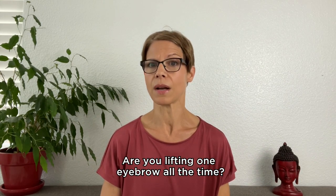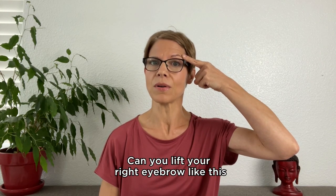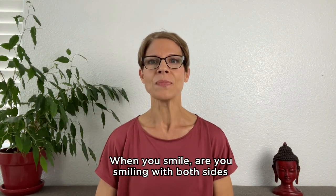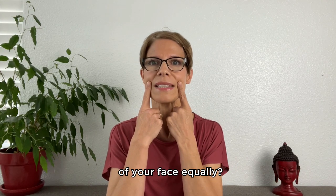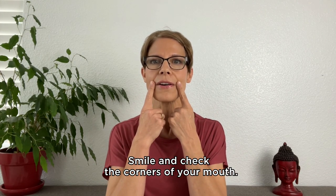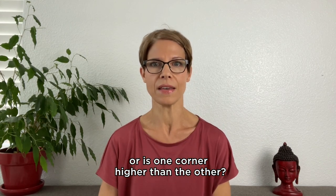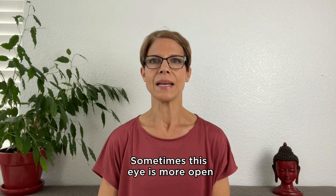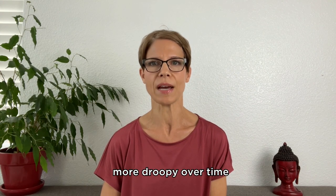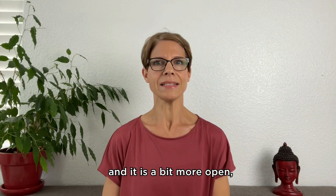Are you lifting one eyebrow all the time? You can do a simple test — can you lift your right eyebrow and also your left eyebrow independently? This is not easy even for me. When you smile, are you smiling with both sides of your face equally? Check it in front of a mirror: smile and check the corners of your mouth — are they both at the same height or is one corner higher? Most of us have a dominant eye; sometimes it is more open and the non-dominant eye gets a little droopier over time. My right eye is the dominant one and it is a bit more open.